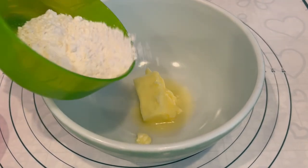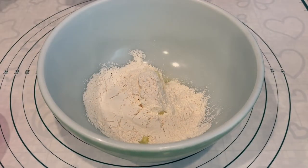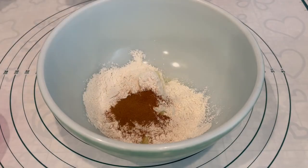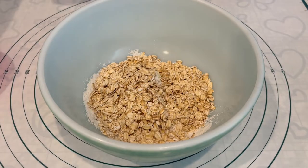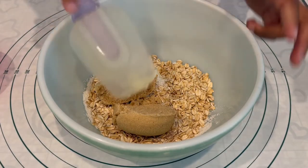Let's work on the crisp part. I've got my softened butter in the bowl. I'm adding in my flour, my cinnamon, my oats, and my brown sugar. I'm just going to stir this up and set it aside as well.